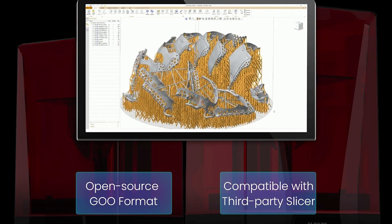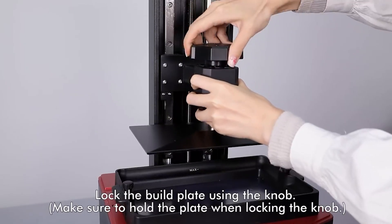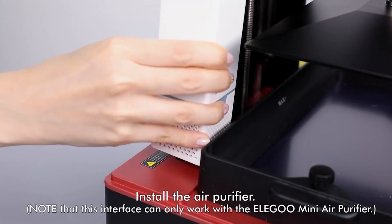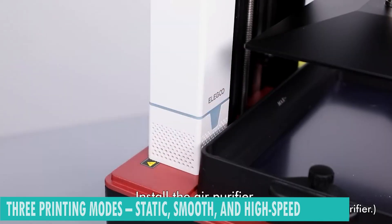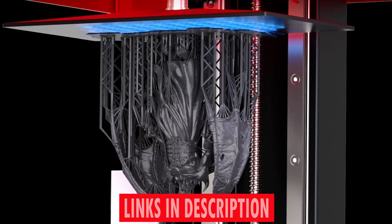And when it comes to software, the Elegoo Saturn 3 doesn't disappoint. With Voxelven's Tango software at your fingertips, you have access to three printing modes — static, smooth, and high-speed — allowing you to optimize your workflow for maximum efficiency.